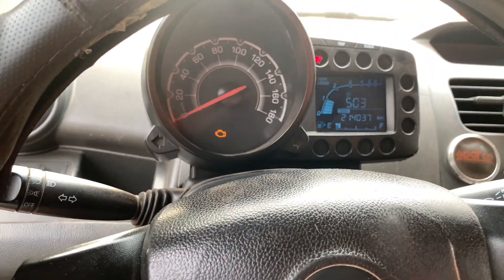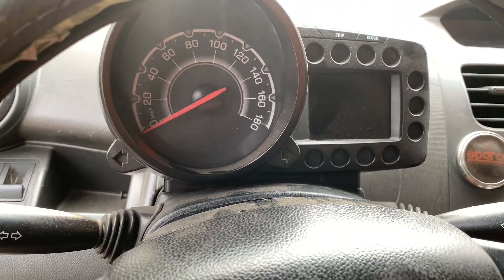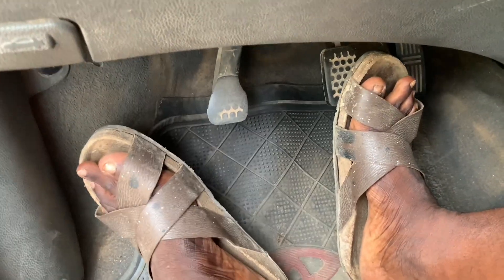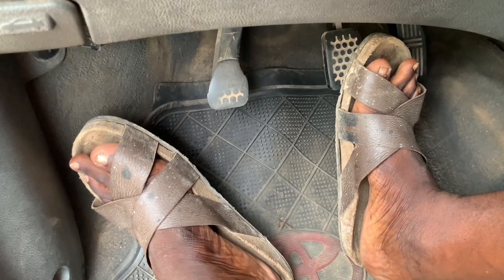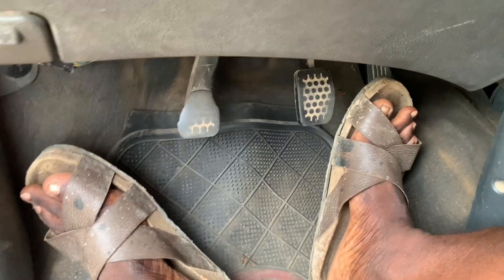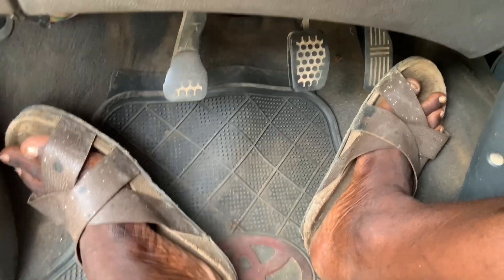Now let me turn off the car. I've turned it off — teaching how to push and start. This one is for the advanced; if you are a learner you may have some difficulties. Many people know how to drive but they don't know how to do this.